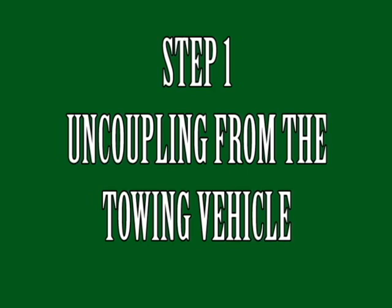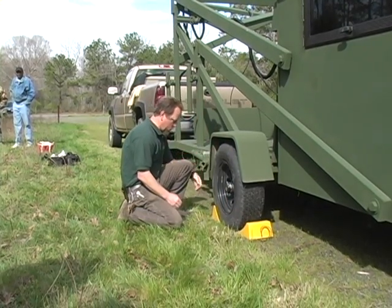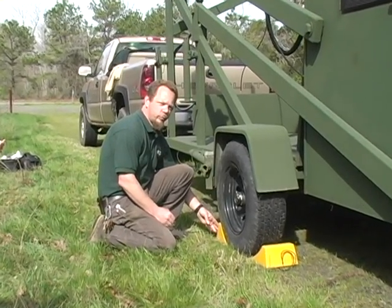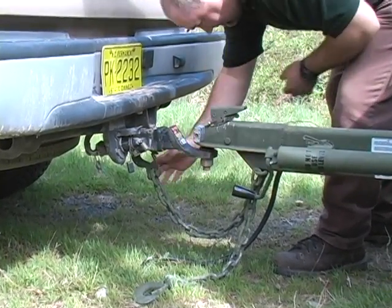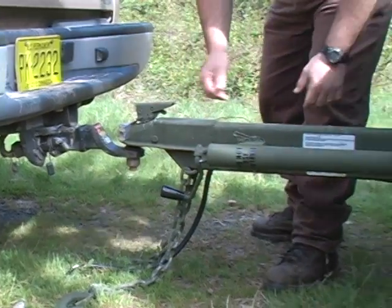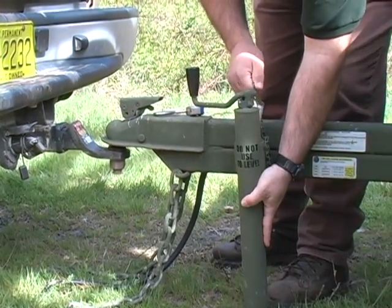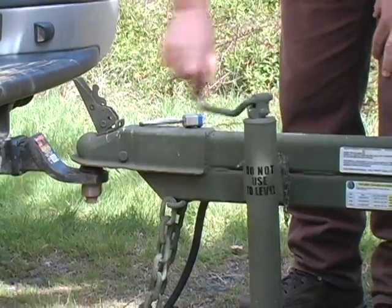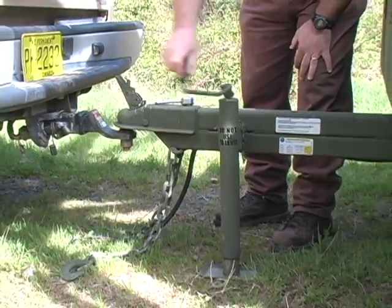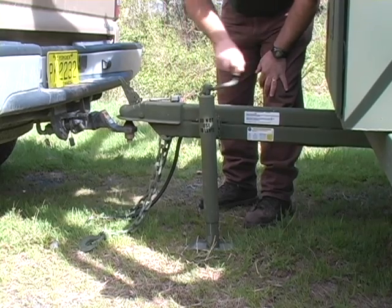The first step in using the Huntmaster unit is uncoupling it from the towing vehicle. First, using the wheel chocks provided, block one wheel using both blocks — forward and rearward of the tire on either side of the unit. Remember to disconnect the electrical plug, and then remove the safety chains. Remove the safety pin or lock, then return to the tongue-mounted stabilizer, rotate it, and replace the pin. Then lift up on the safety ball latch and return to the tongue-mounted stabilizer, and rotate the handle clockwise until the ball coupler has been raised off the towing ball. Be sure it is fully disconnected from the towing vehicle.